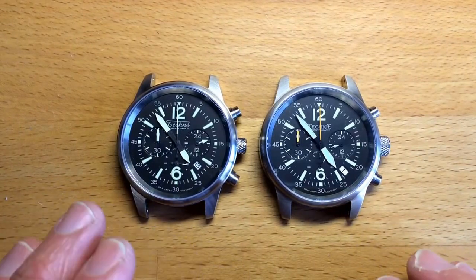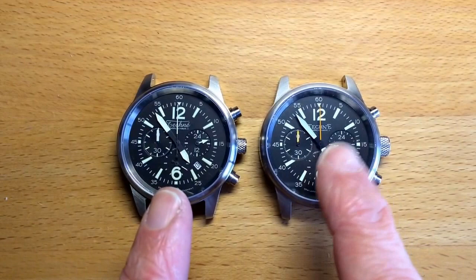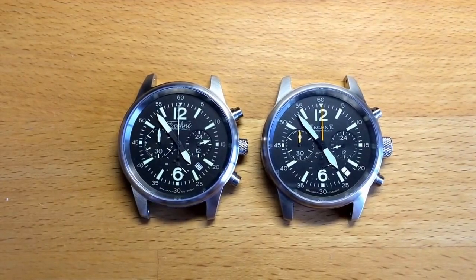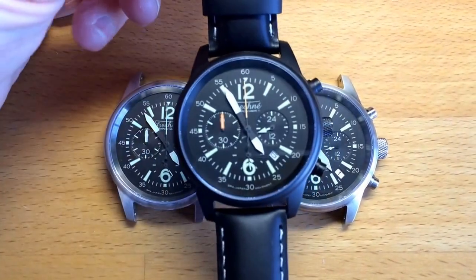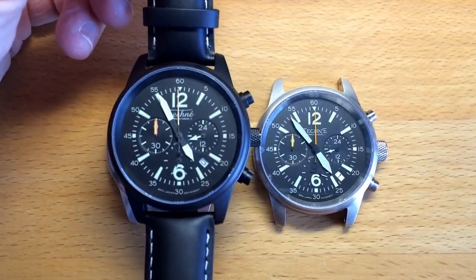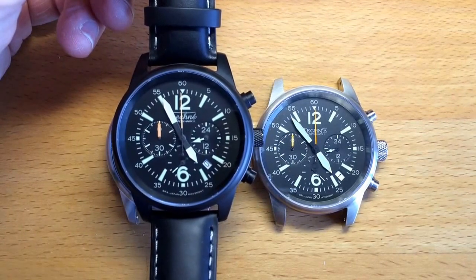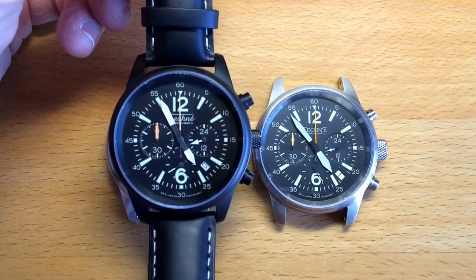They look like there are only a few differences in the hands or in the color. The black PVD finish is quite similar on both, but the 24-hour hand is different between the two versions.